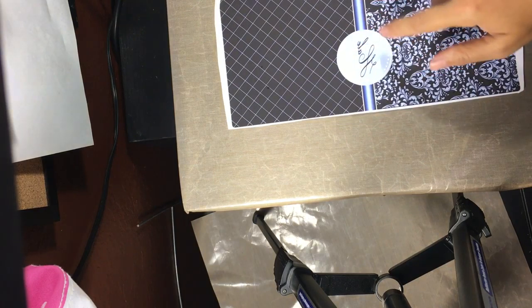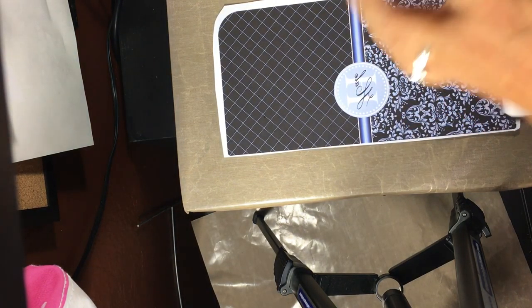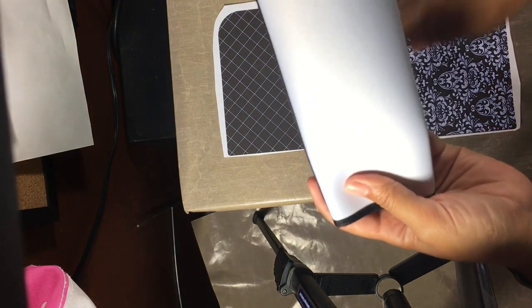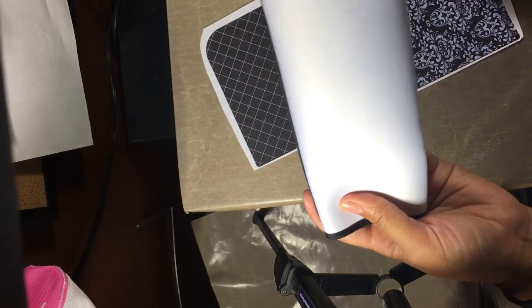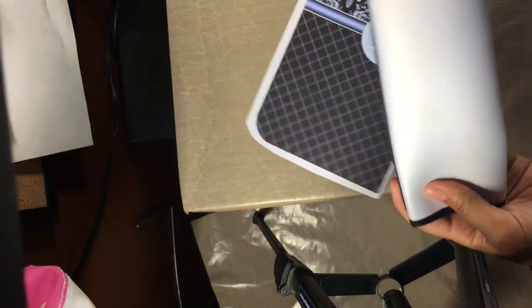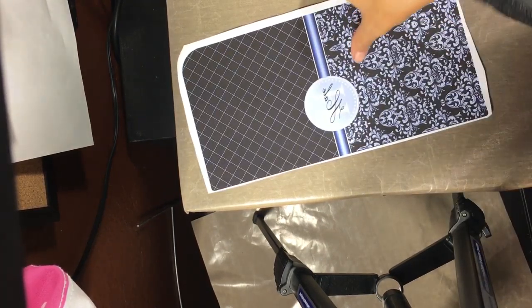Now we're going to place this. For this design, the seatbelt cover is going to go like this, so I want that circle placed where it should show up in the center. I'm going to place it on there.